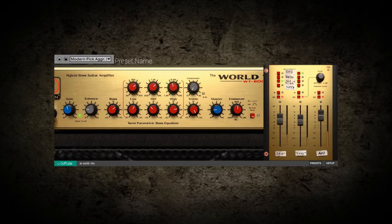Eden WT-800 by Softube is available now on PluginBoutique.com. Thanks for joining us.